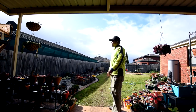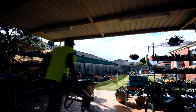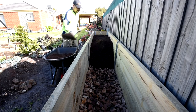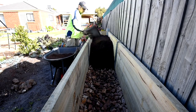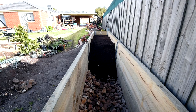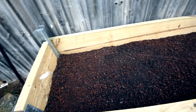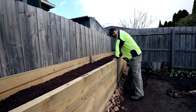Looks like the sun's out again — let's resume. Finally done. Now I can work on propagation.